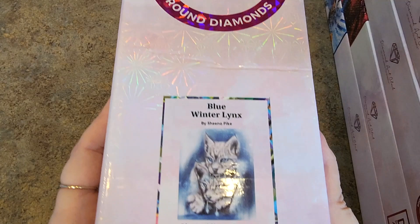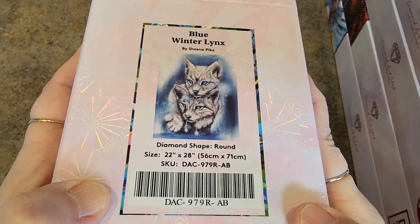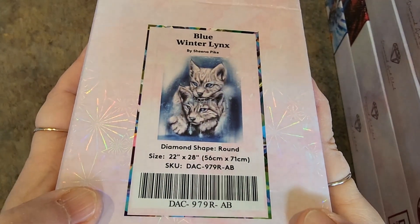Here's a Sheena Pike — Blue Winter Links. My friend Brandy did this at the first retreat. It's gorgeous — bling that thing up, all that jewelry. 56 by 71 round drill. Love it.